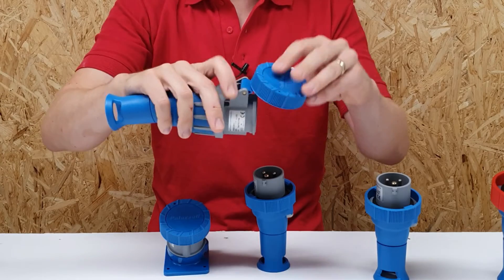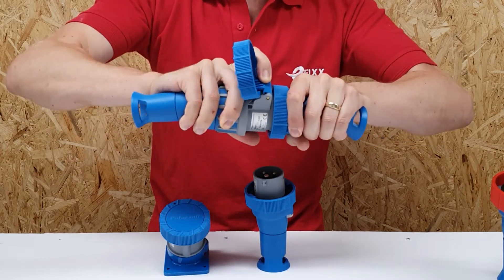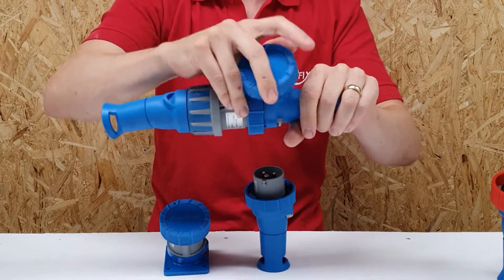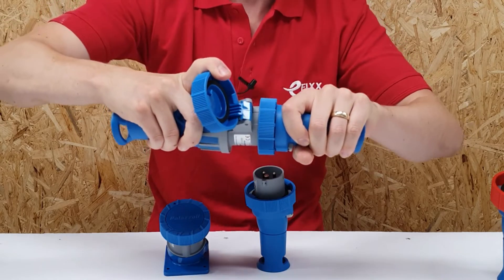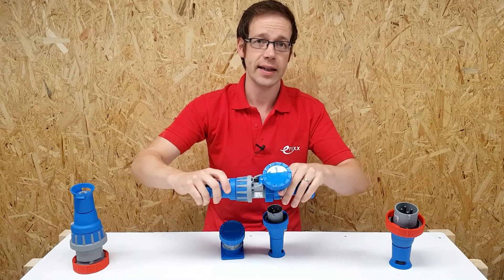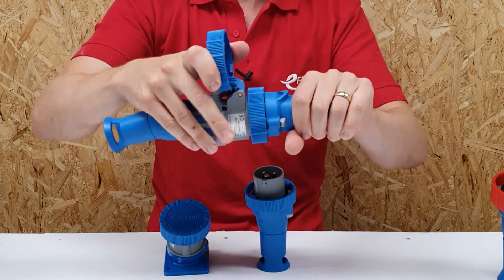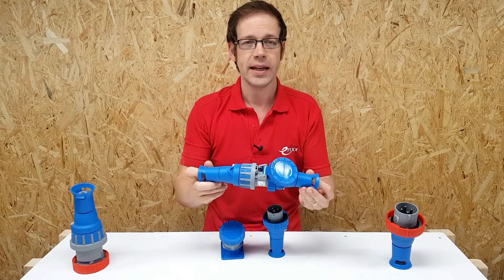When you actually connect the plug into the connector, it becomes possible to energize just by twisting this switch ring here. Once that's twisted, the interlock now prevents you from removing the plug under load — it just won't come apart. There's an additional safety feature in that the plug from the XCEE range has a corresponding ring that twists onto the connector and maintains the IP rating of the connector, even before you energize the load.